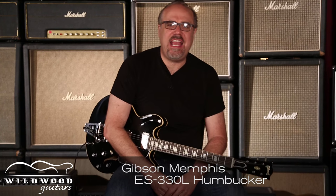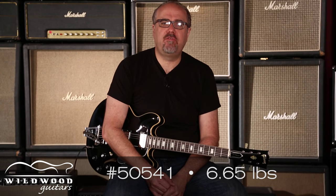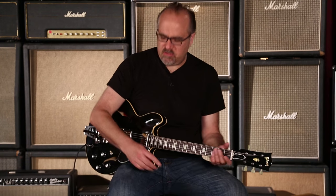Gibson Memphis ES-330L Humbucker. So it's a full hollow ES-330, but with humbuckers and a Bigsby. That's damn cool. This one is serial number 50541, weighing at 6.65 pounds. Kind of a low-output situation here, but it's cool.